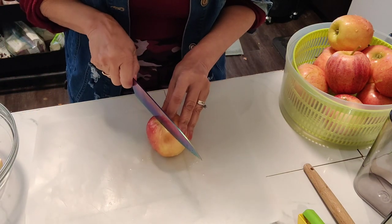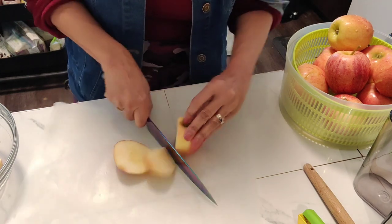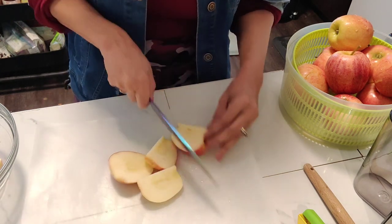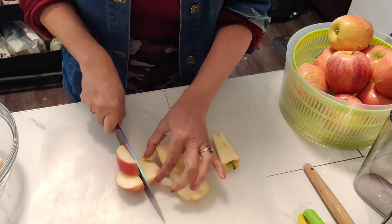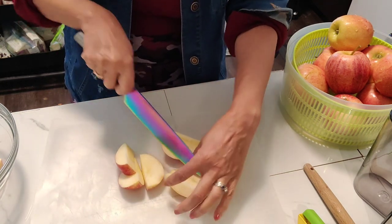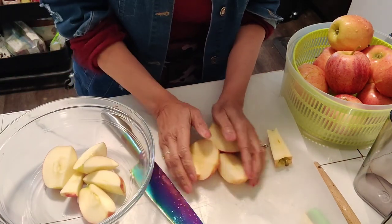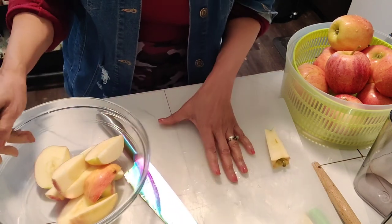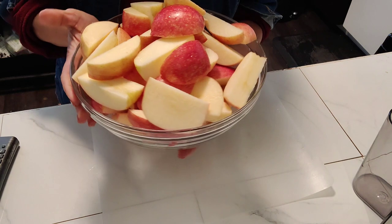We're going to start off with the Gala apple. The Gala apple has vitamin A, C, and K. Vitamin C supports our immune system, vitamin A promotes healthy vision, and vitamin K is important to blood clotting and bone health.